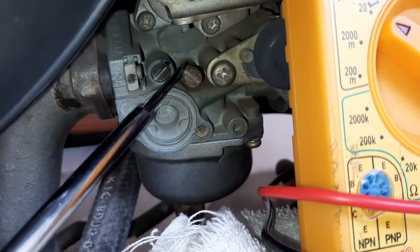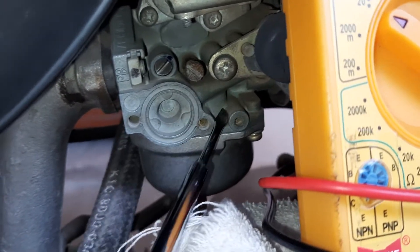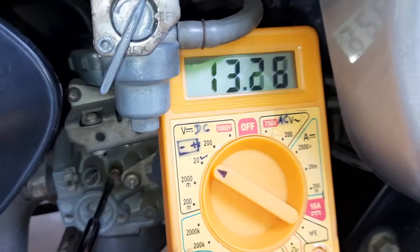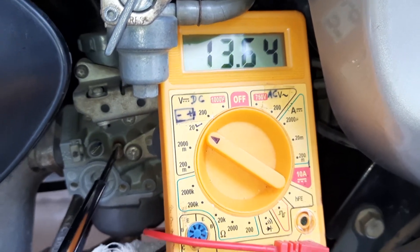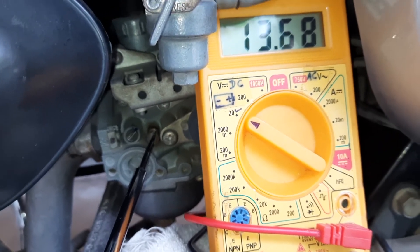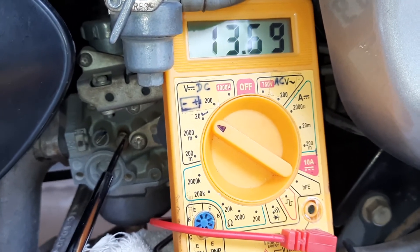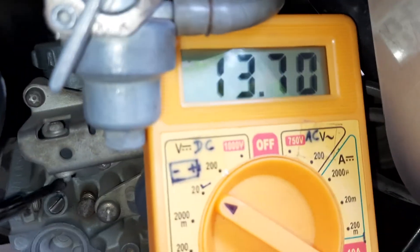This one is the screw to increase or decrease RPM of this vehicle. If we rotate it clockwise it will increase the RPM of the vehicle. First of all we have to increase the RPM like this, and then we have to adjust the idle screw.